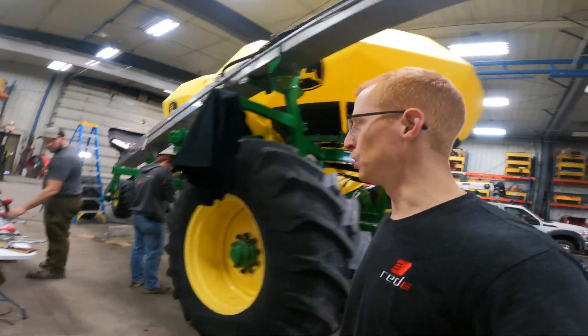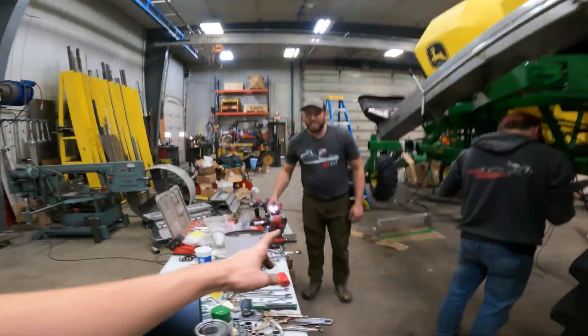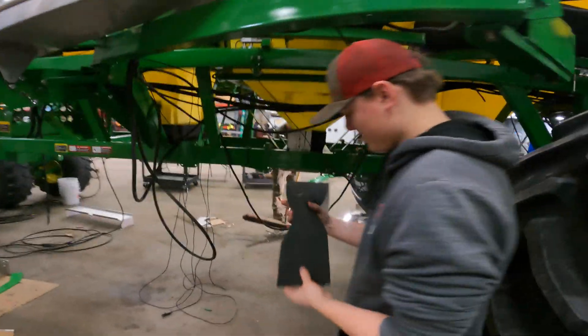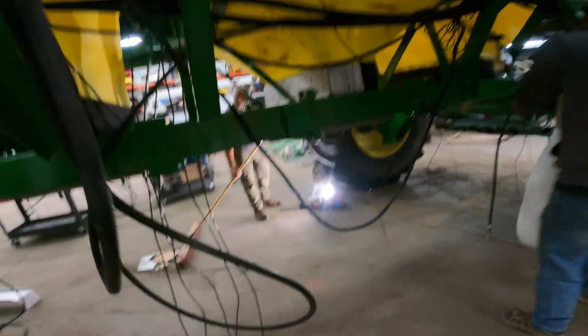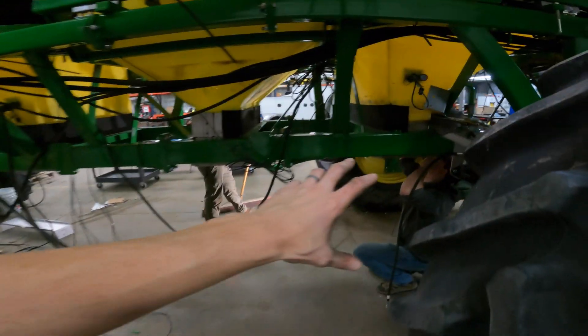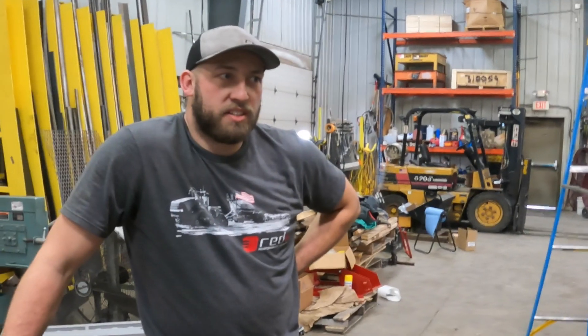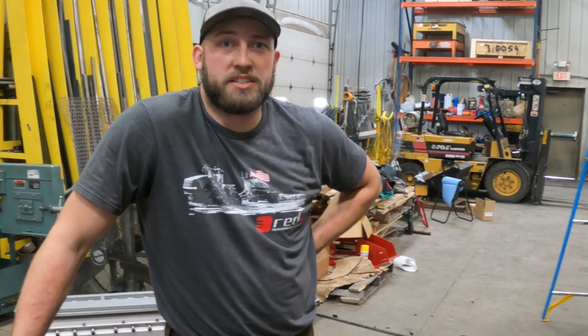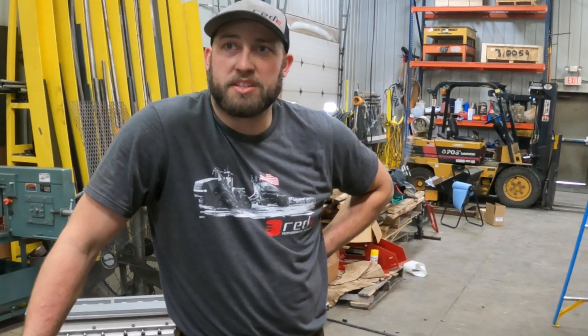All right guys, we are full strength here. We've got Joe the lead engineer, Isaac our other great engineer, and Jim over here — we're prepping. Jim's cleaning up so we can get the meter housings up. We're checking some hydraulic routings. Once we get the meter housings up the tubes go on, and then we'll probably be moving on to doing the catwalk, doing the ladder, and then miscellaneous checks to finish off the day.